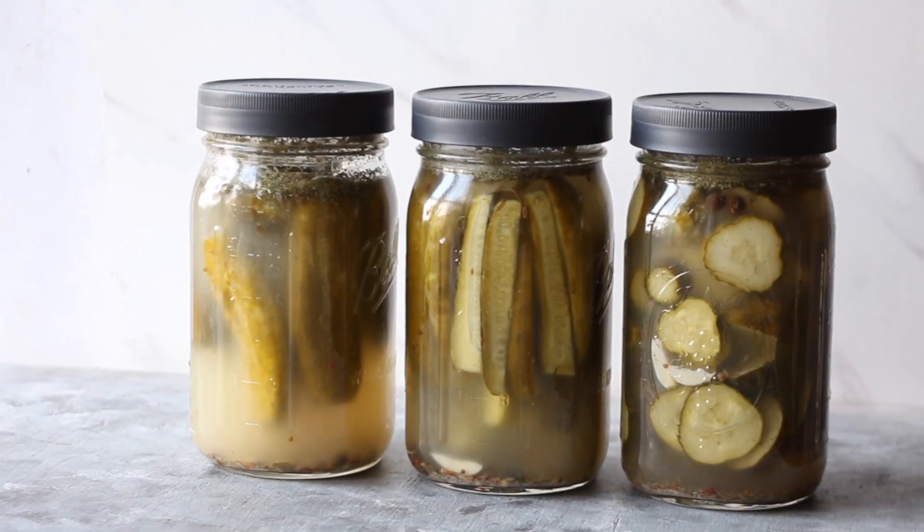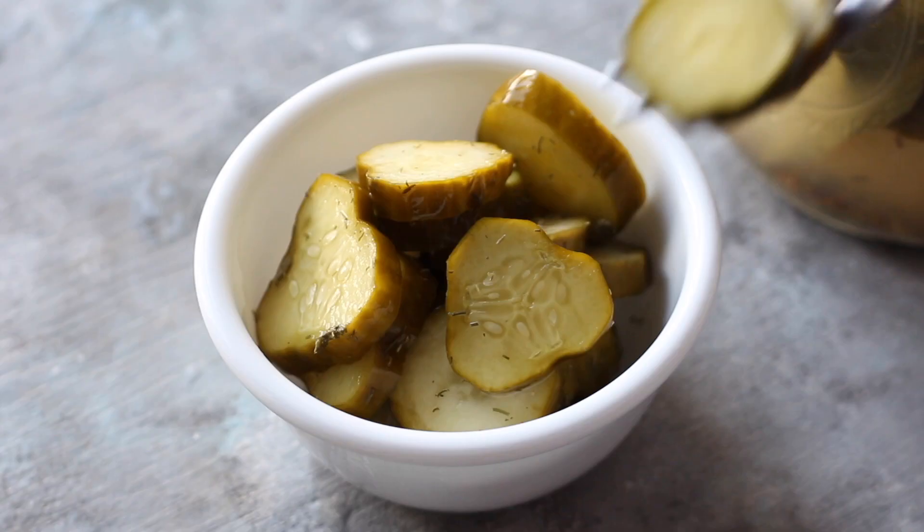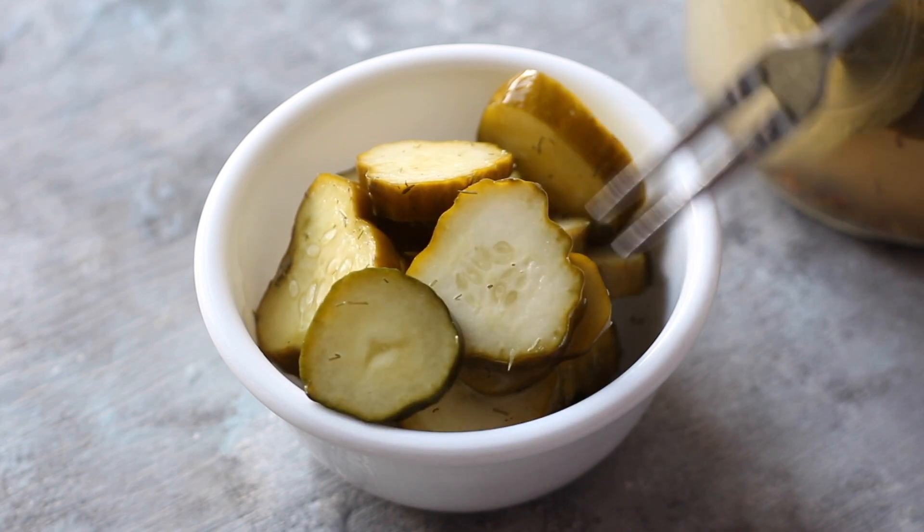Hey friends, welcome back to Lila-licious. Today I'm going to show you how to make lacto-fermented cucumbers. Lacto-fermented cucumbers is a delicious and probiotic-rich way of making natural pickles without vinegar. The main ingredients are just salt, water, and cucumbers.